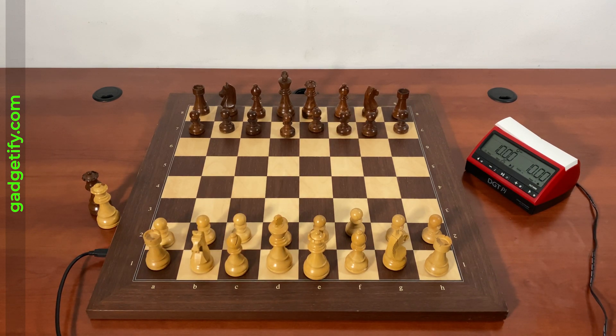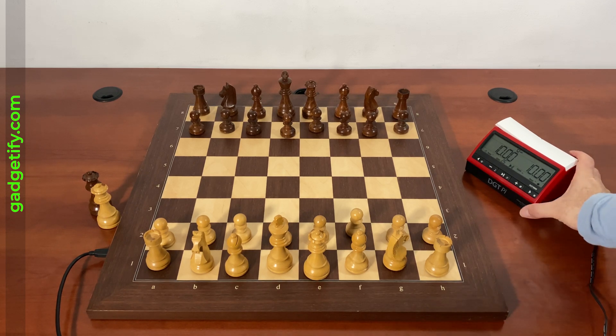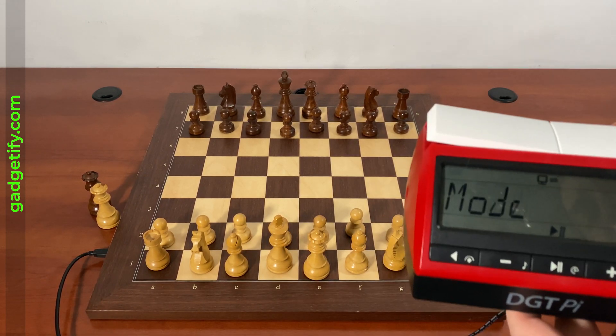Now when I return this back to the original position, it knows that I want to try a new game. Now let's try another position.